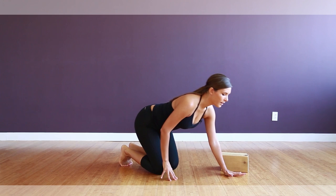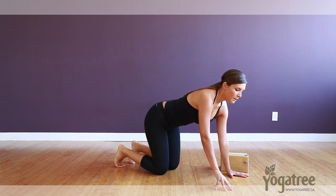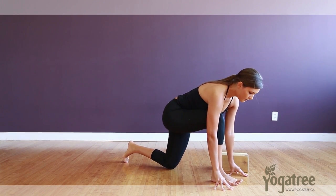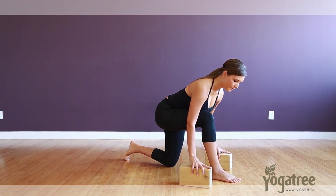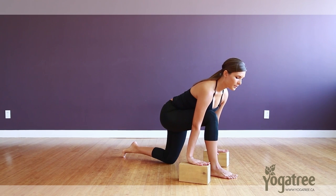All right, so we'll come right into the posture. Coming onto your hands and knees, come up onto your fingertips to start and then step one foot forwards between your hands. Grab both blocks, taking one to either side of that front foot just underneath your hands, so you have a little bit of support and can be a little bit taller in your posture.